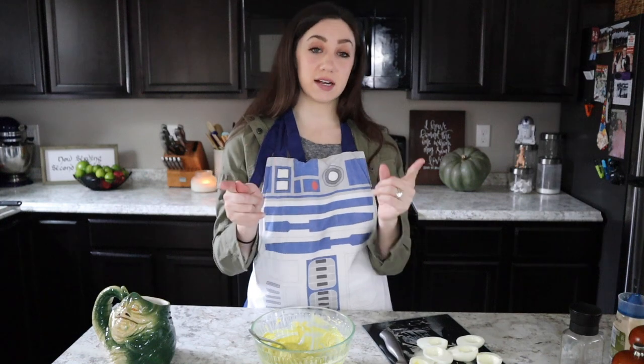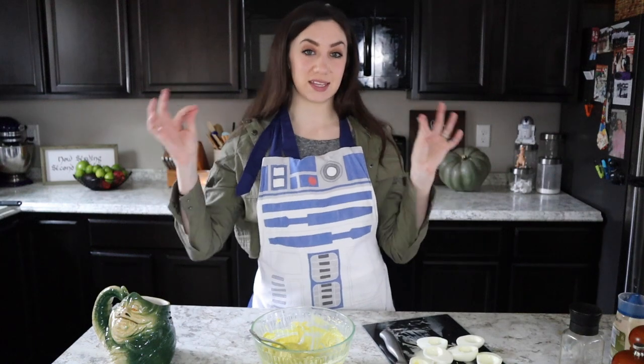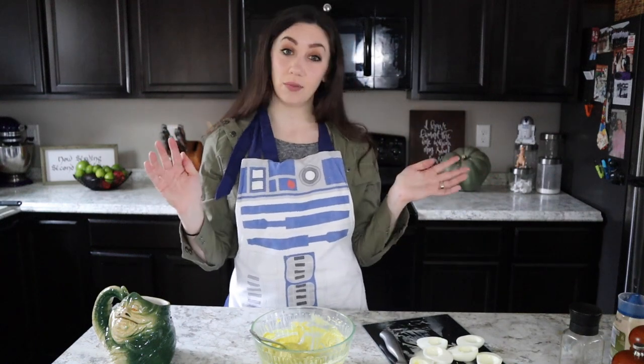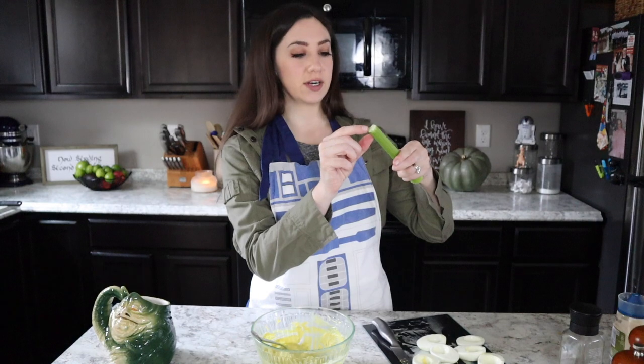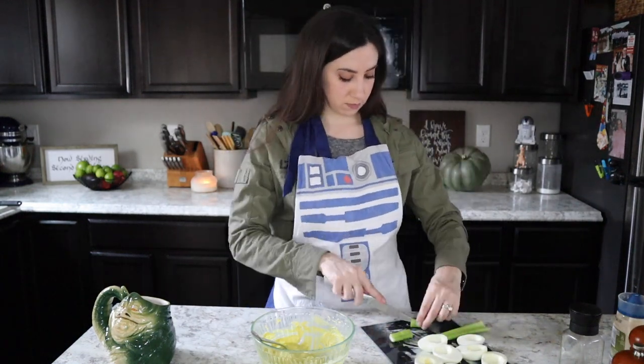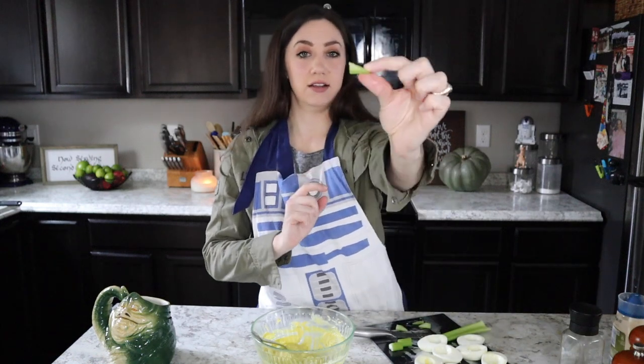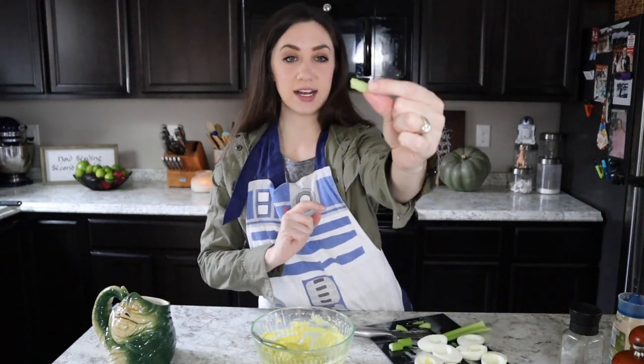Now we're going to make some Baby Yoda ears. Take a stalk of celery and just cut off little diagonal triangles in small pieces — about half an inch — and we'll stick them in the sides of his head when we assemble the eggs. So now we have some little ears like that.